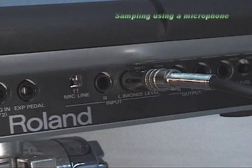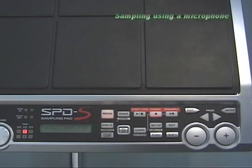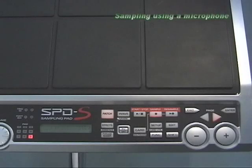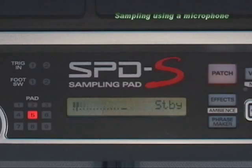Set the mic line switch to mic. Press the SAMPLE button. Select the pad you want to assign the sample sound by hitting it. Adjust the level by checking the meter displayed on the LCD.